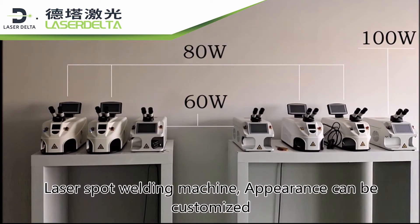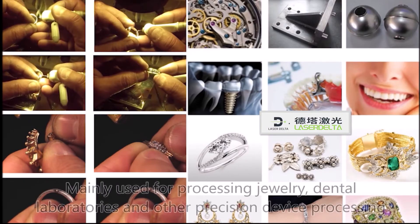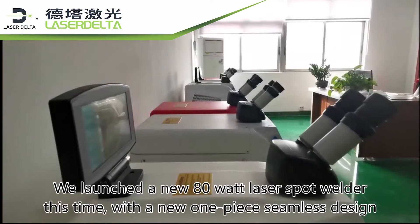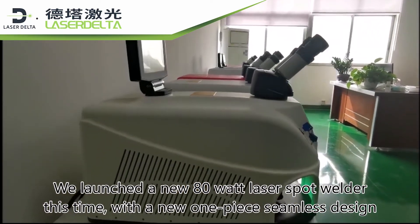This laser spot welding machine's appearance can be customized, and it is mainly used for processing jewelry, dental laboratories, and other precision devices. We launched a new 80-watt laser spot welder with a new one-piece seamless design.